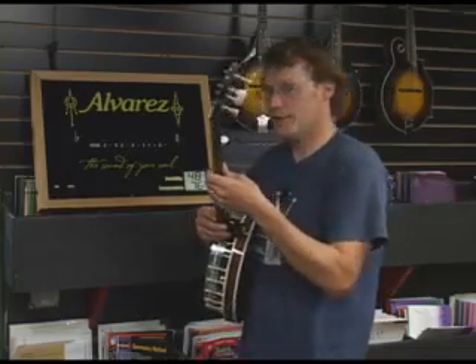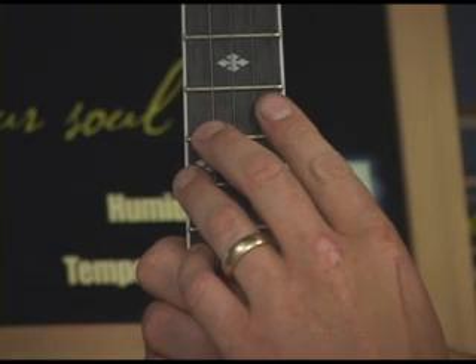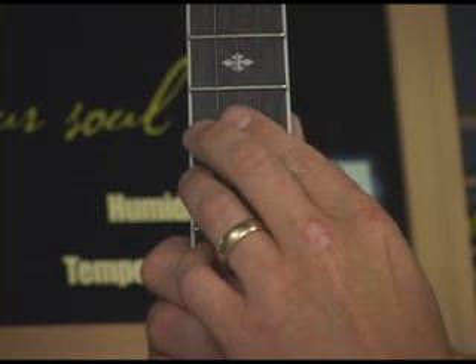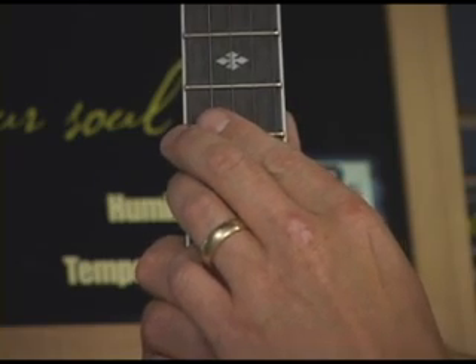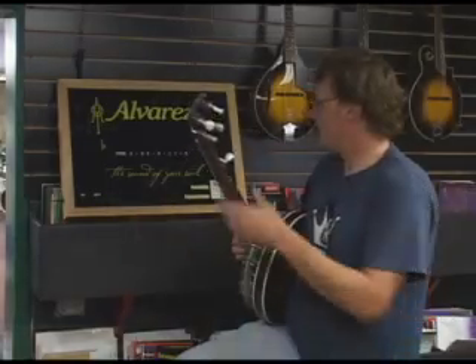Go over to our trusty tuner. We'll start with the strings and their names. The first string is a D, the second string is a B, the third string is a G, the fourth string is a D, and the fifth satellite string is high G.